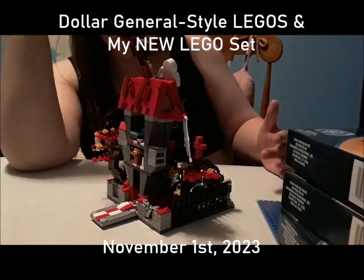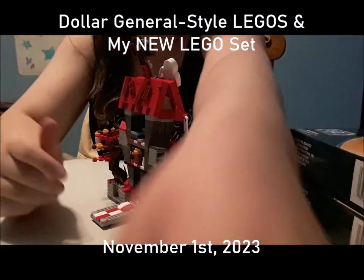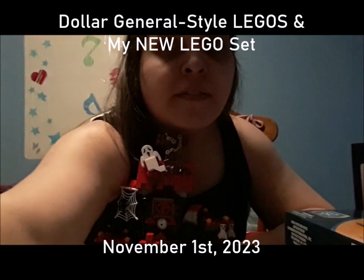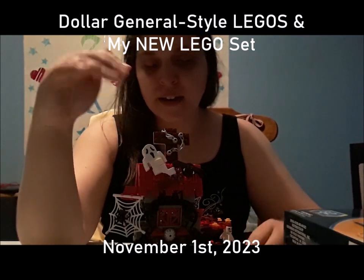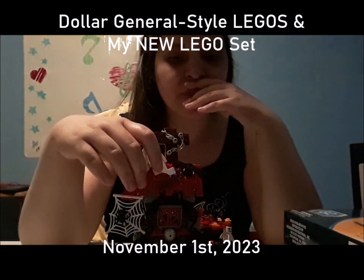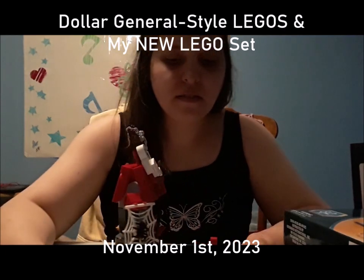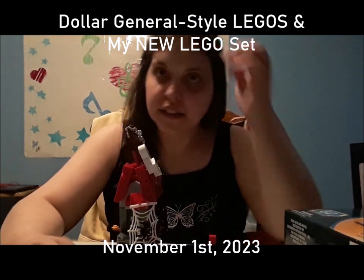Just so you know, because this is not actual LEGO, it's harder to take apart when you make a mistake. So if I do make a video of this set I'd have to buy another one, because there's no way I'll be able to take this all apart — especially since these pieces have stickers on them. It's just one of those things with fake LEGOs — they're just hard to take apart.